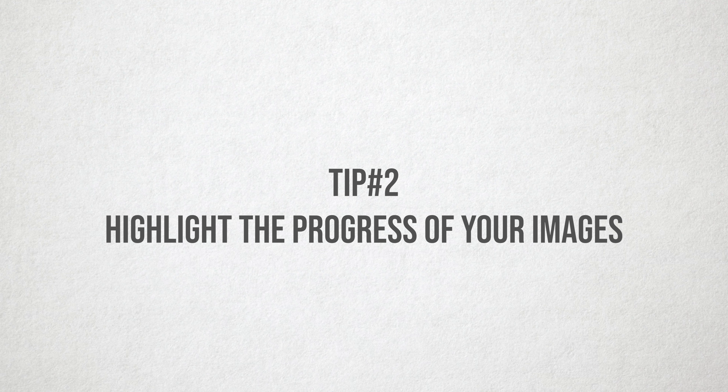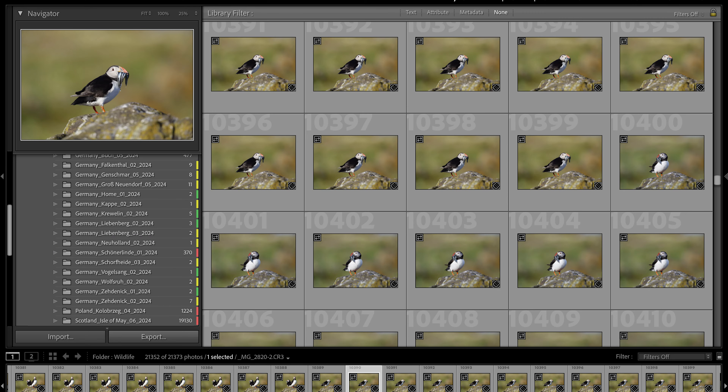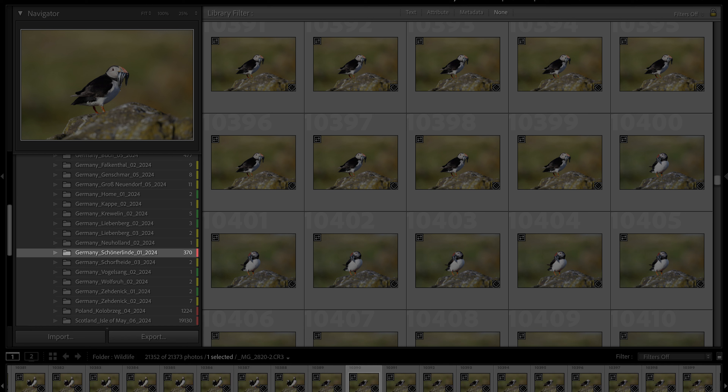Tip number two: highlight the progress of your images inside folders or projects. Personally, I'm really bad at keeping my image library up to date. In order to keep an overview, I mark my folders by color. Red means nothing done since the import. Yellow means images are organized and narrowed down to the final selection but not yet edited. And green means the final selection has been made, images are edited and ready to use. The point here is to make progress, keep your library clean and organized, and avoid being overwhelmed.